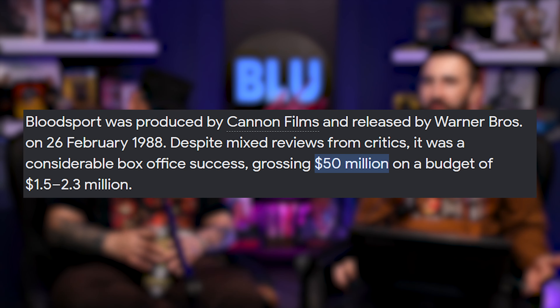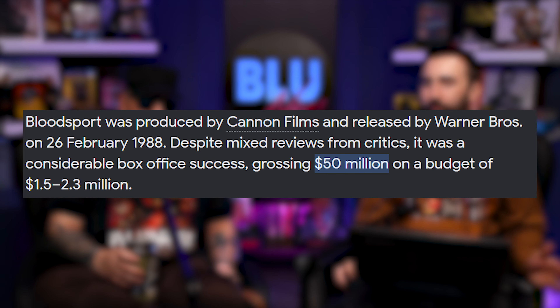I feel like Chong Li is such a cool villain. Something I didn't even realize — this movie was a box office success. This does not feel like a movie that would be. I was blown away to find that out. People liked it. This movie just feels like it lived on TV and that was it, but it was a box office success — $50 million on a $2 million budget.